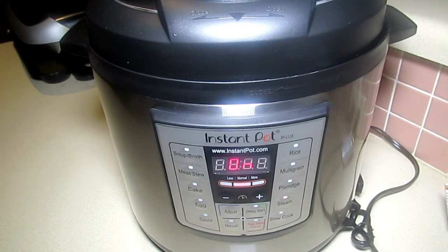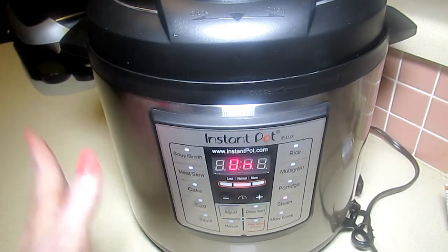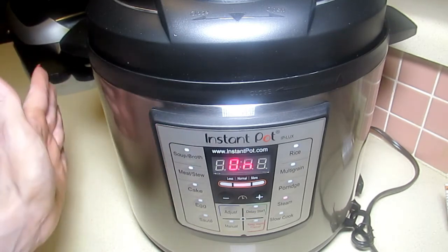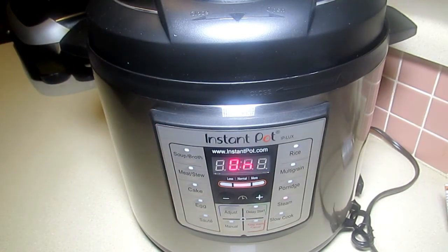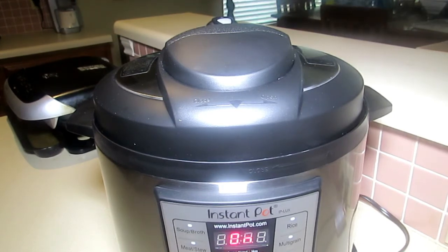It's been about five minutes. The pot is slightly warm to touch — they do suggest not touching the outer portion while it's cooking as it becomes very hot. It's starting to steam now. I've changed the camera angle. There's a little sign of steam — it's been about 13 minutes and I can hear the water inside boiling.